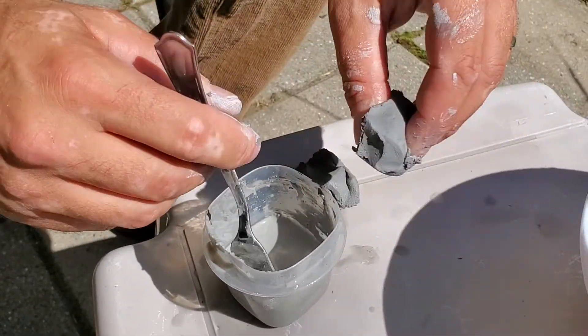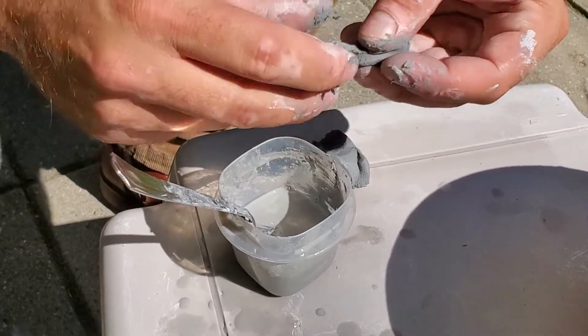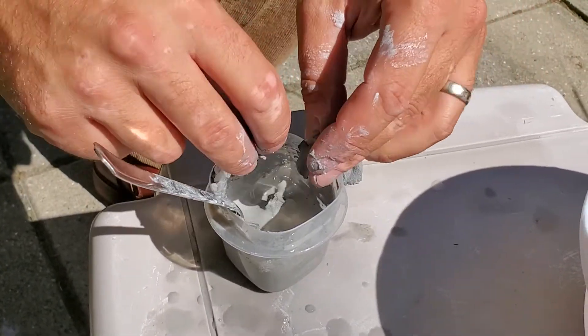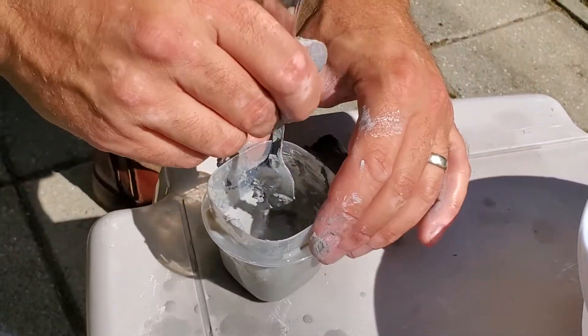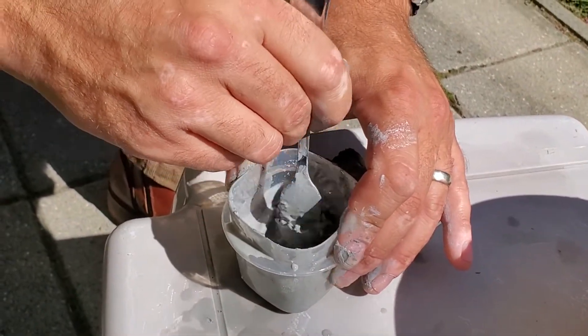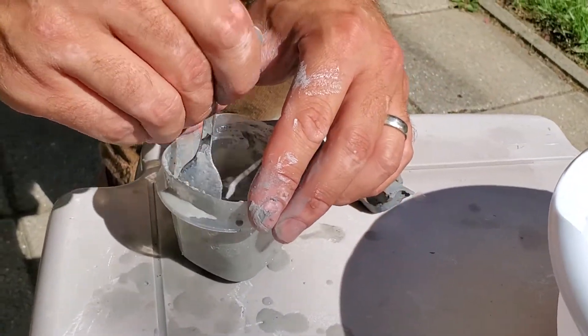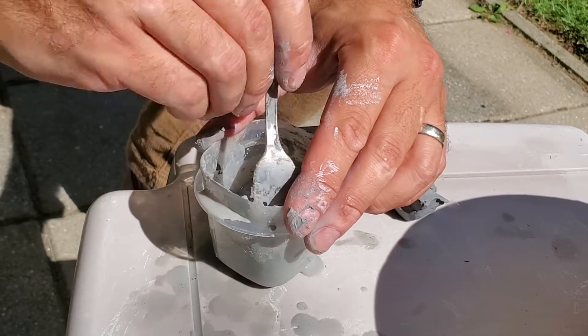I'm going to add a little bit more clay now. You'll notice you will make a bit of a mess, so if you want to do this in a sink, near a sink, or outside — whatever works best for you, do that.